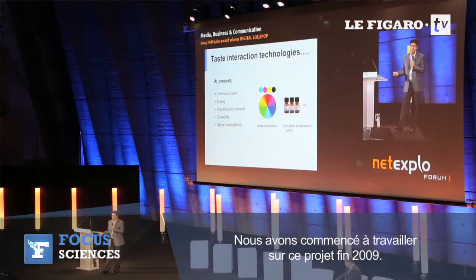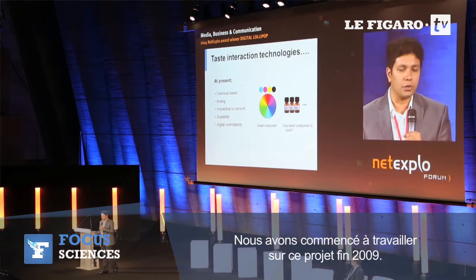We started this project at the end of 2009. We gradually built different prototypes, tested them with people, and gathered feedback. At the moment we have the core technology, and we are now working on product-level development to see what kinds of products we can bring to market and how to make the technology less visible to users.